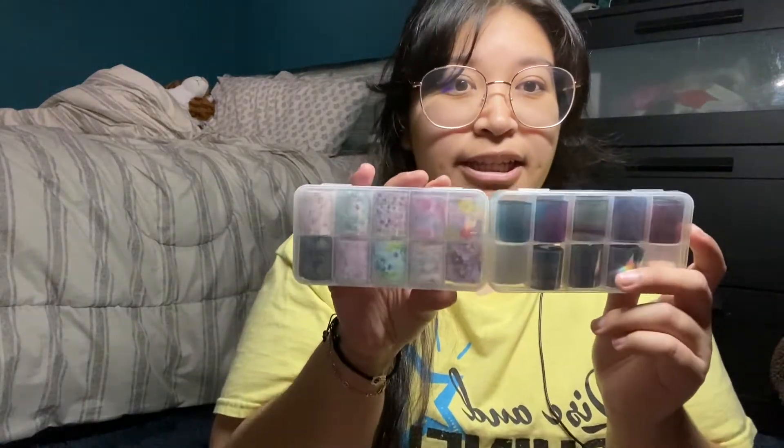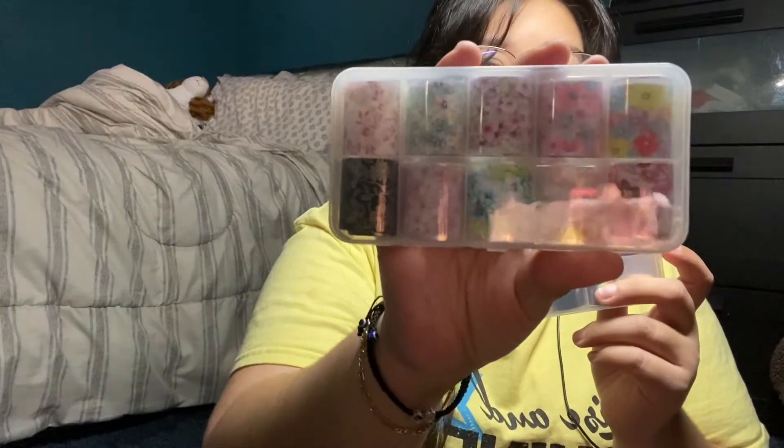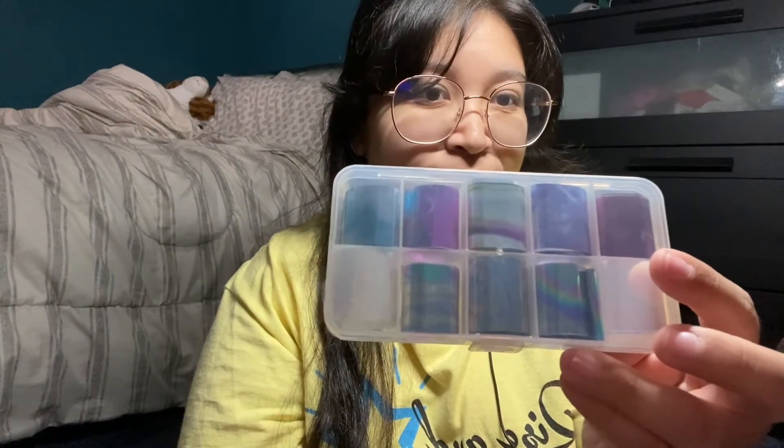Hi guys, welcome back to my channel! In today's video I'm gonna be doing my nails, and this time I'm gonna be doing it differently. I'm thinking of using these — let me show you guys — these are flower ones and these are holographic ones. So these are the nails I'm gonna be using for today's video.